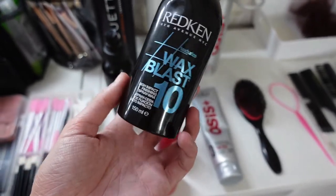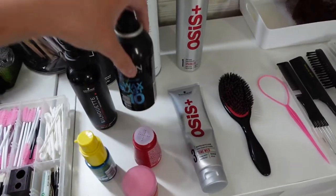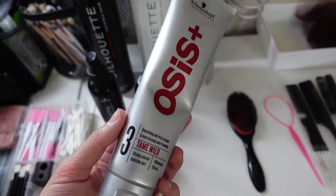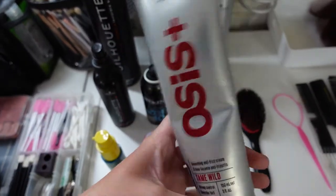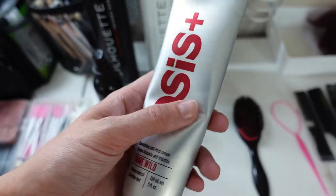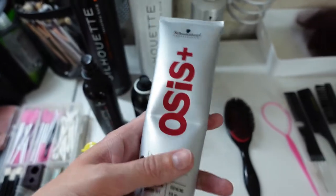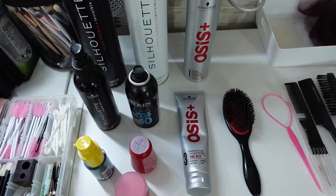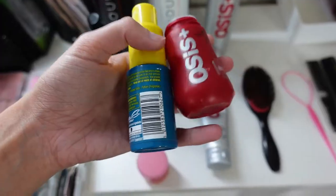I wouldn't use the Redken Blast Wax for boho or messy hairstyles — it's very rarely used in my kit, which is why I don't mind spending the money. I mainly use it for updos, particularly clean textured updos with ridges or lines in the crown area to get rid of flyaways. Then there's the Osis Tame Wild — an absolute ride-or-die that so many hairstylists use. It's a white curl cream; I rub it sparingly through my fingers to smooth hair down ready for an updo.